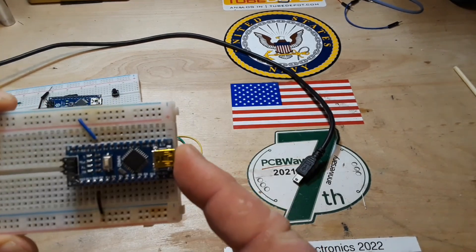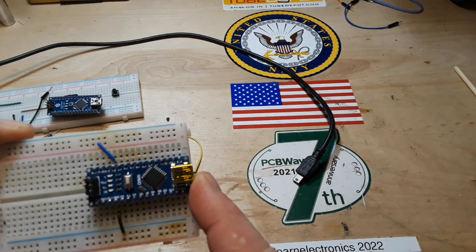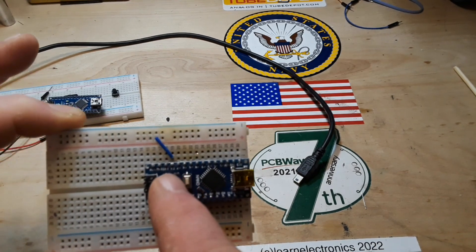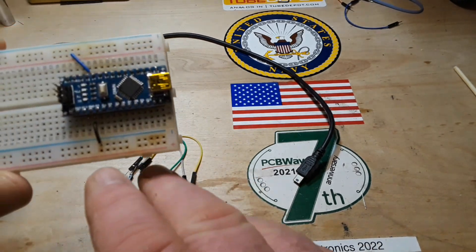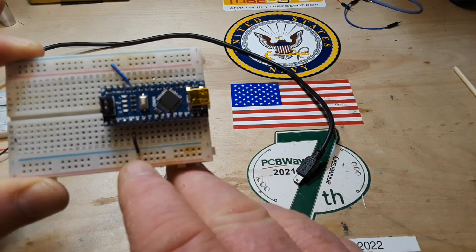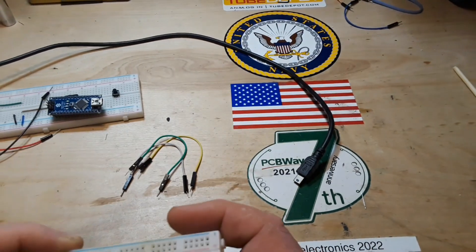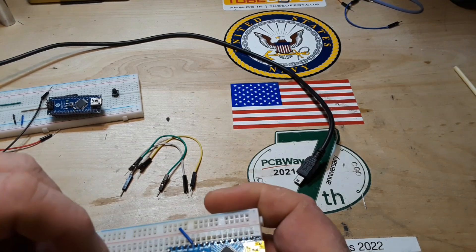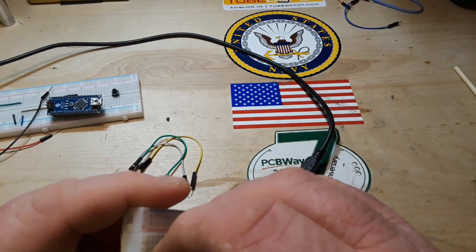Alright, here we go. We'll start with the Arduino on a breadboard. I have the USB interface facing off the right side of the breadboard so we can plug it into the computer. I have our 5 volt pin on the Arduino going to the red rail on the top of the breadboard, and the ground pin on the bottom side of the Arduino going to the blue rail on the bottom side. Next we're going to snap in our switch — just make sure you snap it across the divide.